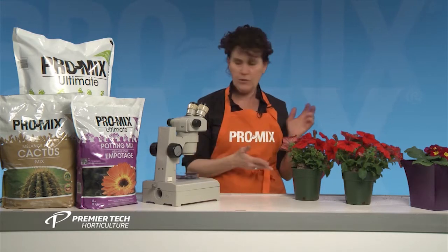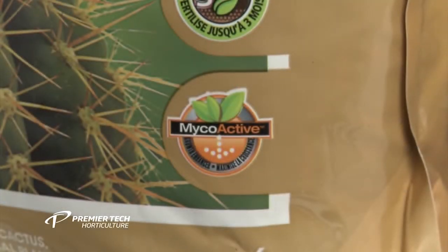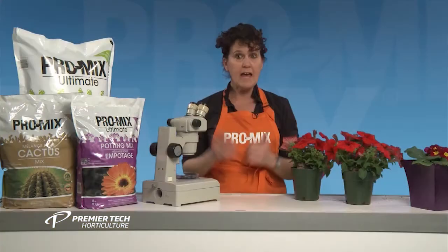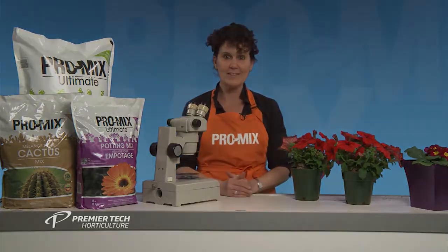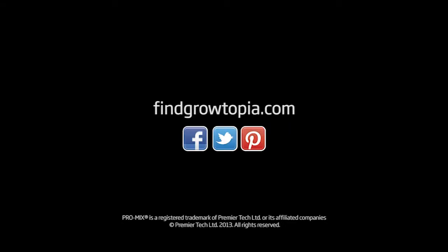This is something very new and you'll find it in all of our ProMix products. Just to be sure it's in there, check for that logo — the MycoActive label — and have a great gardening experience with our products. For more information about ProMix products, visit our website and follow us on social media.